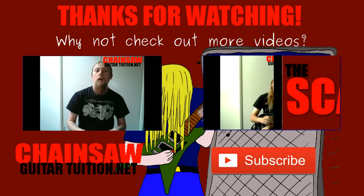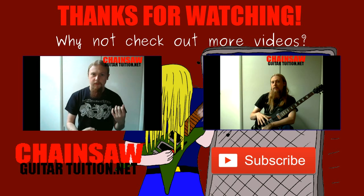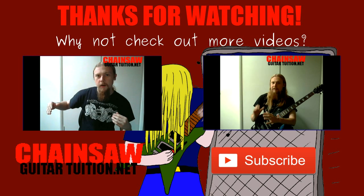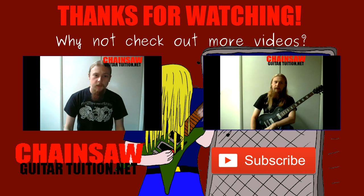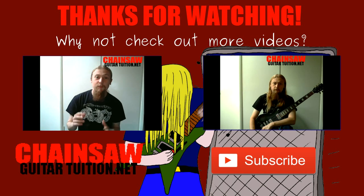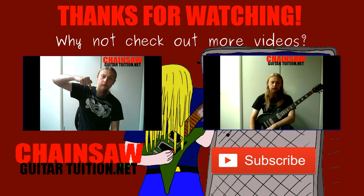If you like this video, share it with anyone else you think would enjoy it, don't forget to subscribe, and I'll see you next time.